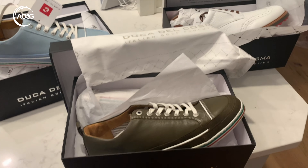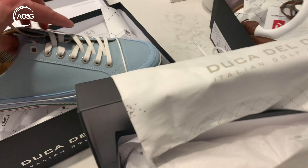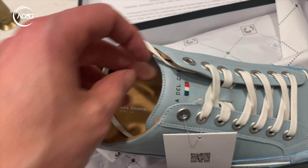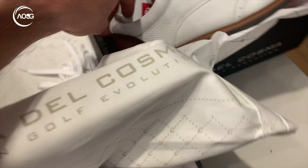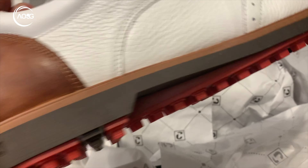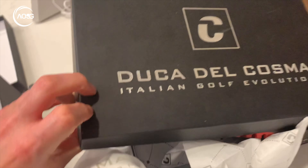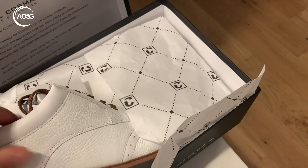I just got the Duca del Cosma — these Italian designer golf shoes. You can see they're very slick, top quality. Just looking at the leather on the back, you can tell by the way they're put together. Not only are the boxes pretty neat, but the quality of the shoe itself is quite remarkable.